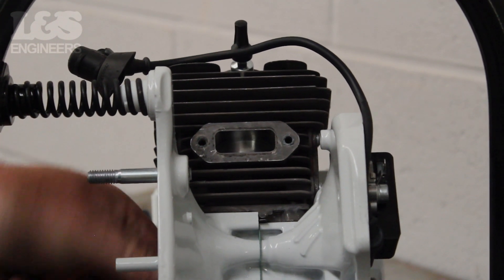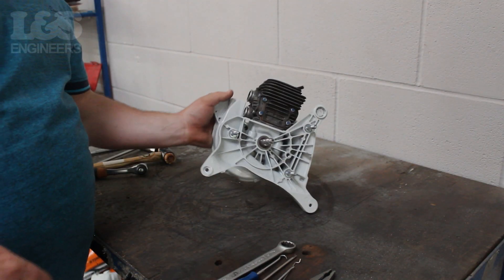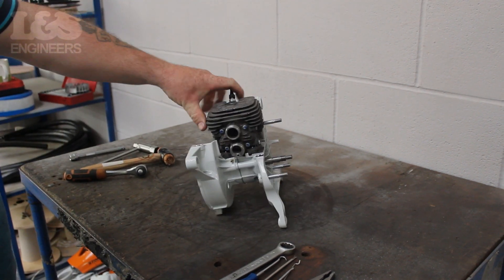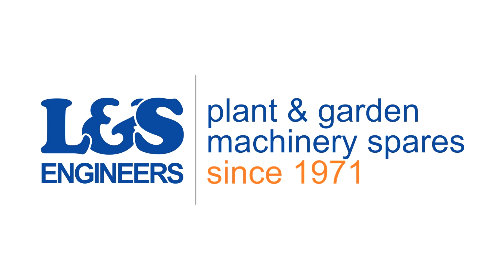That's how you check your piston on a Stihl TS-410. All the parts and tools needed for this task are listed in the description below. Please like, share and subscribe if you found this video helpful.